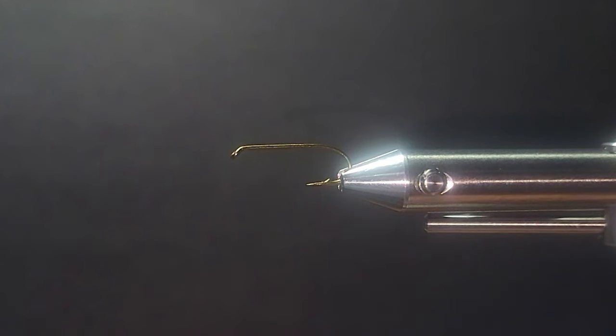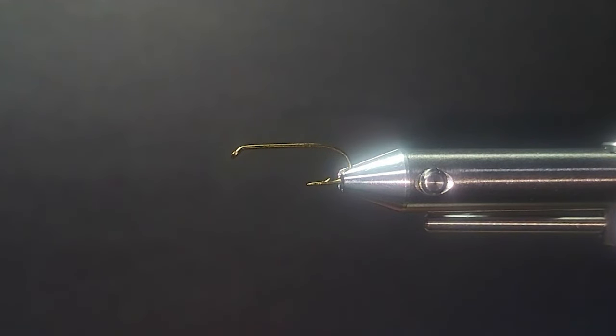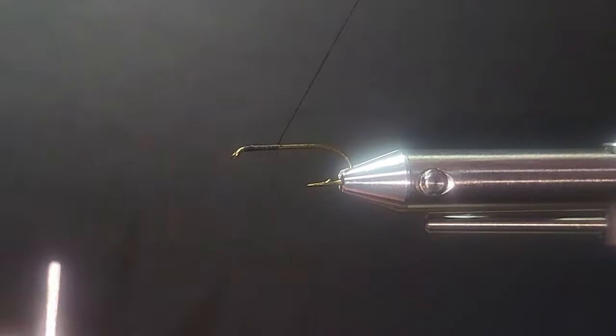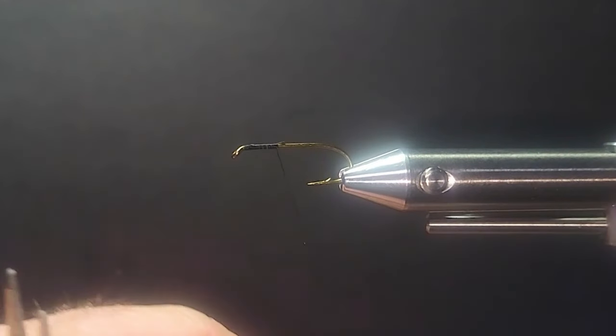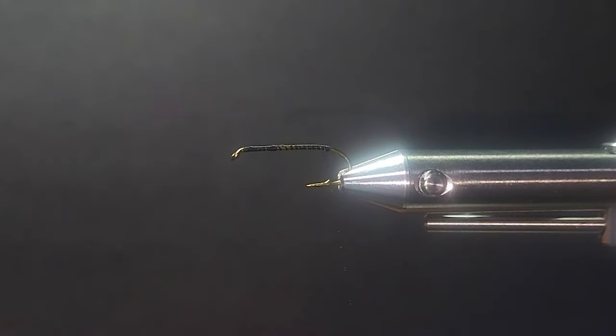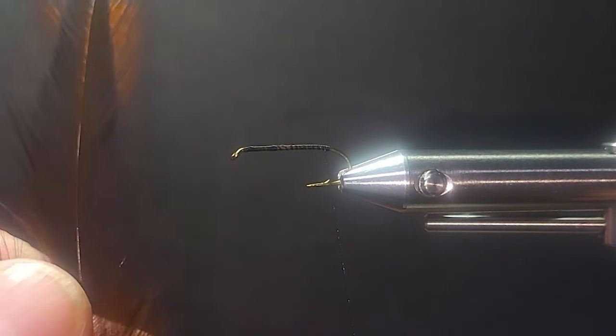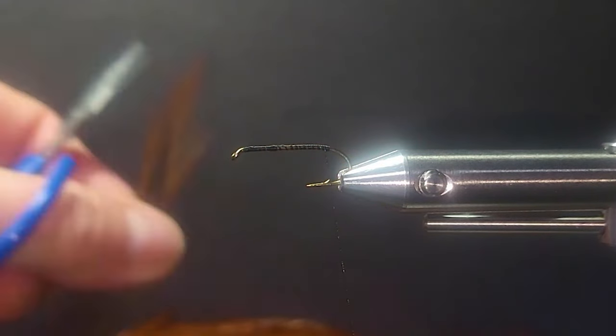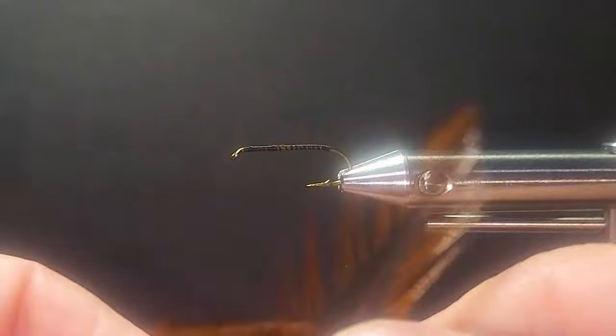Next fly here is a simplistic little fly that definitely deserves a spot in your fly box. It's a pretty popular pattern. A lot of stillwater anglers even here in Canada know and fish it. It's called the Little Devil originally — it's the Dahlbach. I'm going to tie this one on a size 10. You can go to 12s and 14s with this one too. Now we're just going to address that shank.